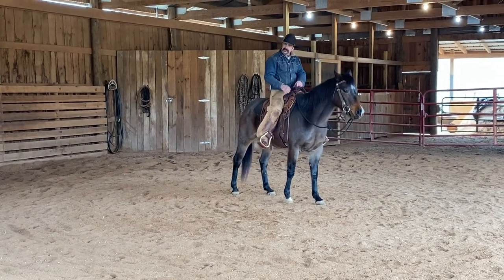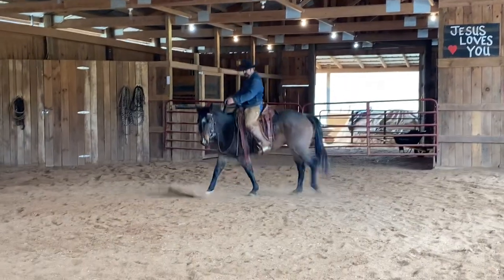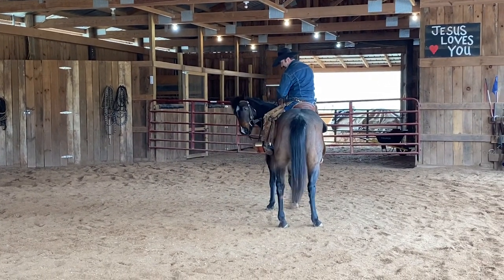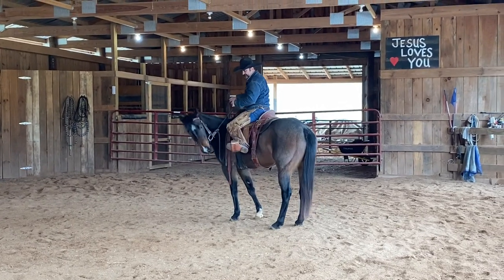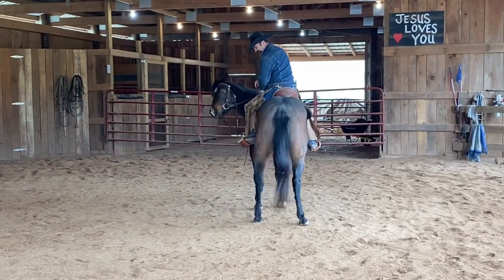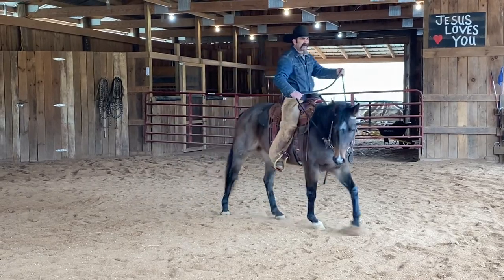That's her good way. This way is not her good way. She protested a little bit because it is harder for her to do. But right here I'm just going to catch that nose, drive her up into that, and wait on her to get soft. Now I'll slide my leg back, look at that hip, and encourage her to step that hip over. I may have to get a little bit more of an encourager and ask her with this little rope — just a little insinuation. Move that hip. So we've got her pretty soft laterally.